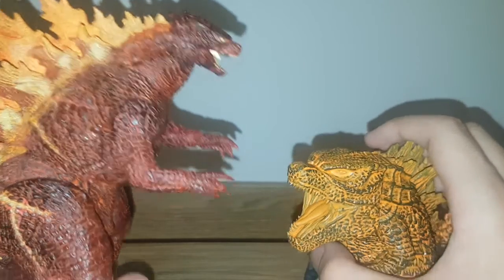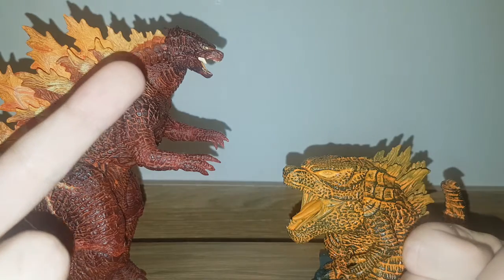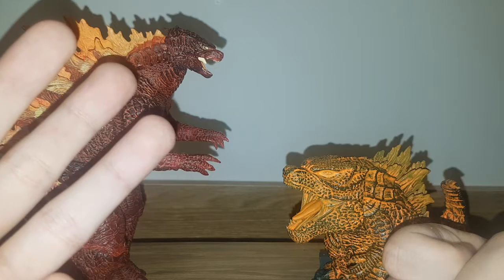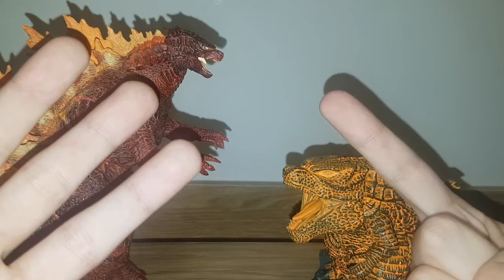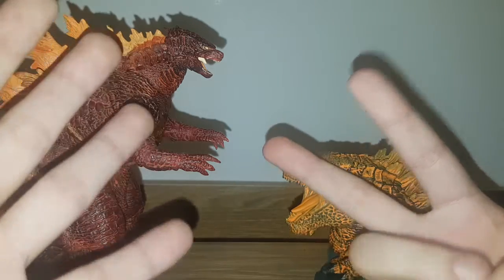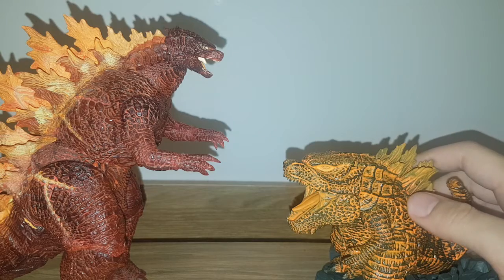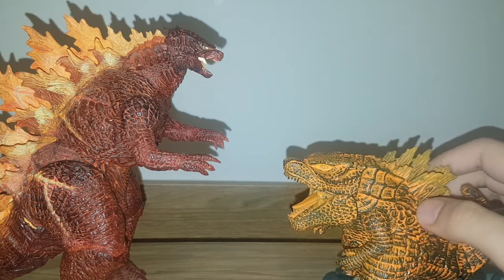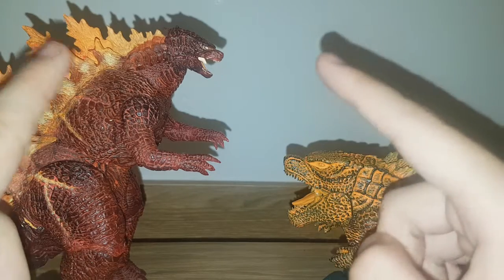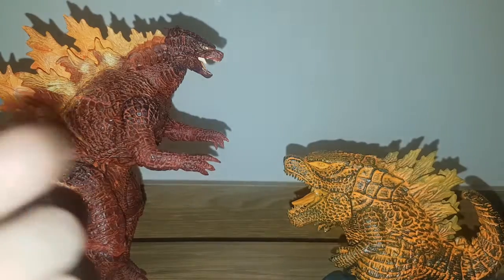So I guess we have our winner. To narrow it down: NECA wins sculpt and paint, articulation, and size; Banpresto wins accessories; and they both share the point in price and availability. That's five to three — NECA wins. I thought it was going to be a lot closer, but who knows — when we compare the originals, hopefully they can put up a better fight. Like, comment, and subscribe. See you guys later.